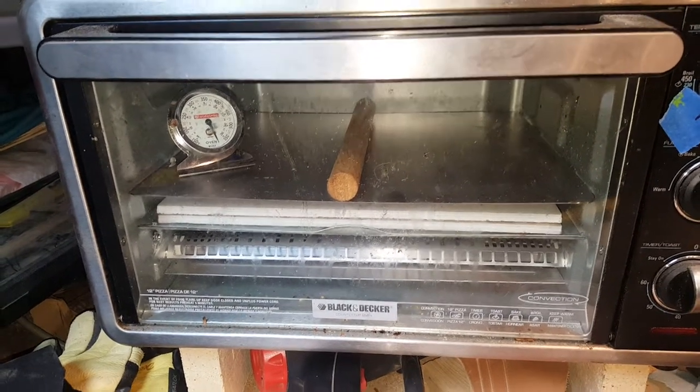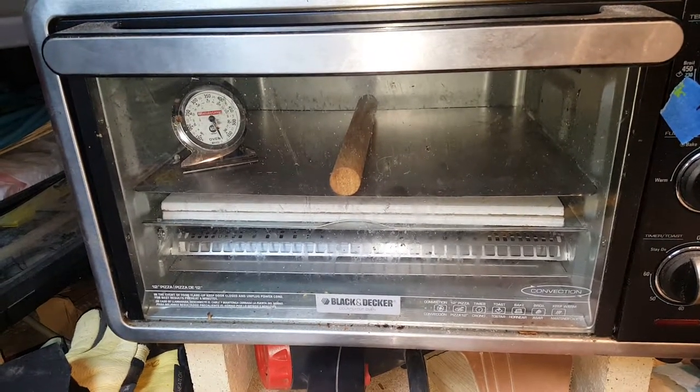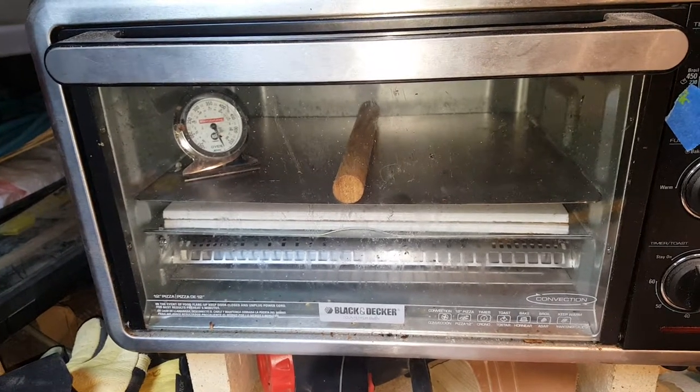And that's all — a simple modification to a Black & Decker toaster oven, which works very well for heating up sheets of kydex.